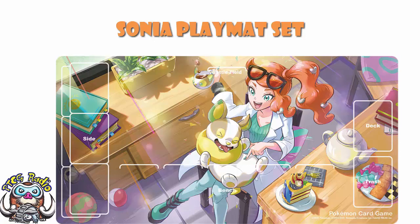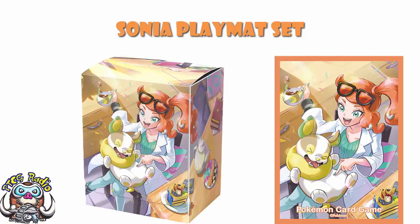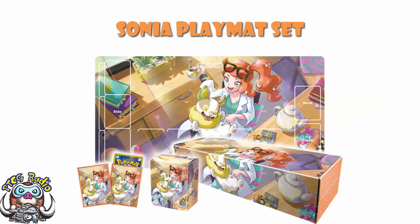We then have the sleeves, which give us a snapshot of part of the scene — not the whole scene, really just focusing on her tickling Yamper's belly, which is obviously the most important part. Then there's a deck box with a kind of wraparound version of the artwork. So in the box you get your sleeves, your playmat, and your deck box — simple as that.